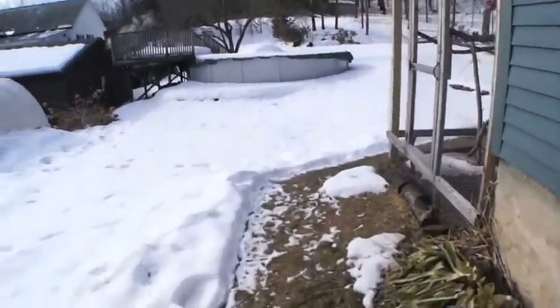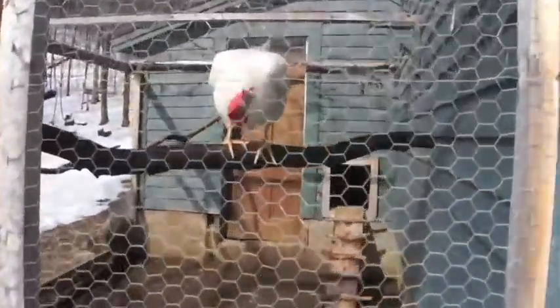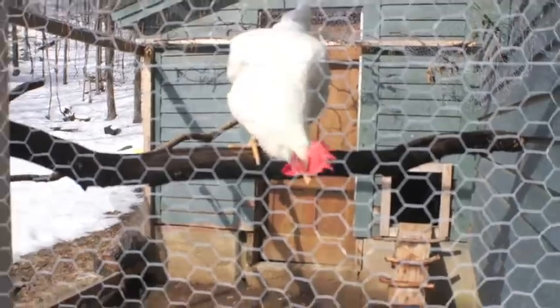Let's go say hi to the chickens. Hey, chickens. Hi, chicken. Yeah, one of them's missing. All right, let's go back to building the raised beds.